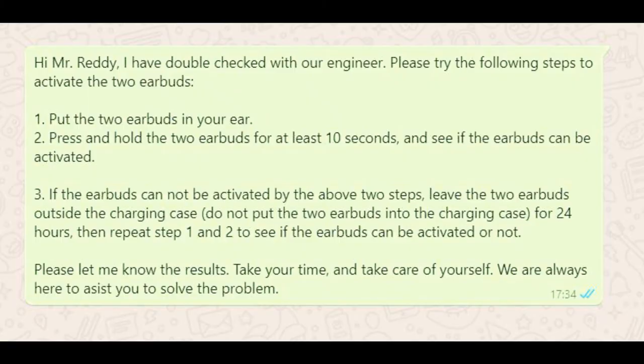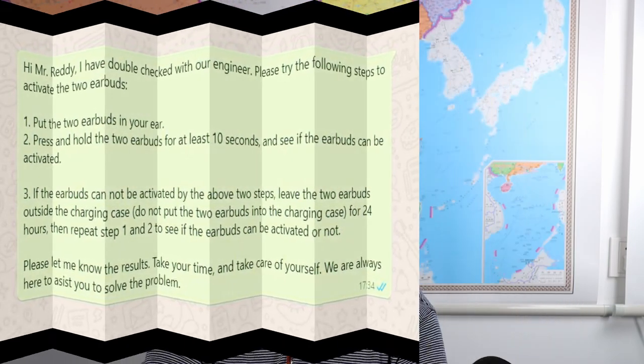So in the future, if you also encounter some wireless earbud problems — like wireless earbuds cannot be charged — try this method. Thank you for watching. I will see you in the next video. Bye-bye.